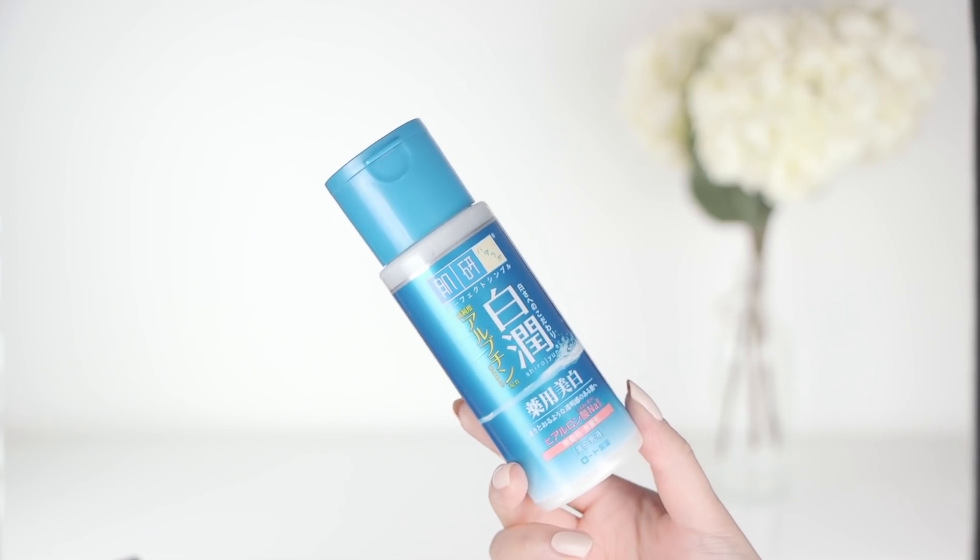After the essence I like to go in with an emulsion. An emulsion is a lighter version of a moisturizer, and this one is by Hadalabo — the same line as the toner I just mentioned. It's the Shiro Jyun Arbutin emulsion.